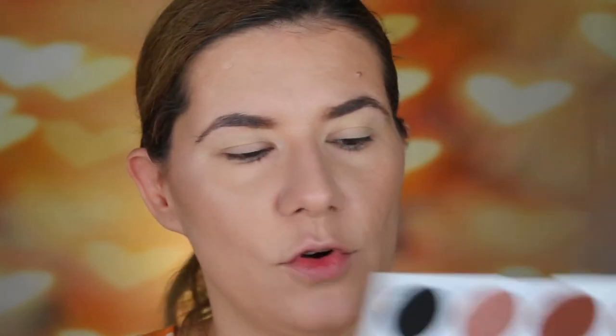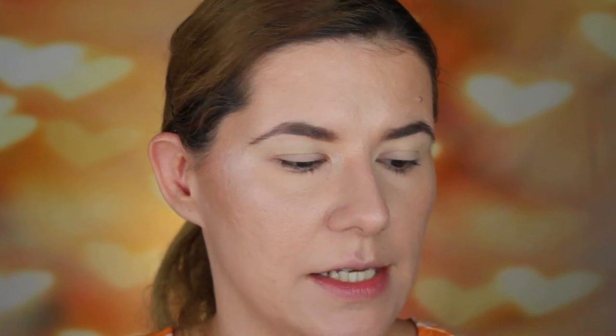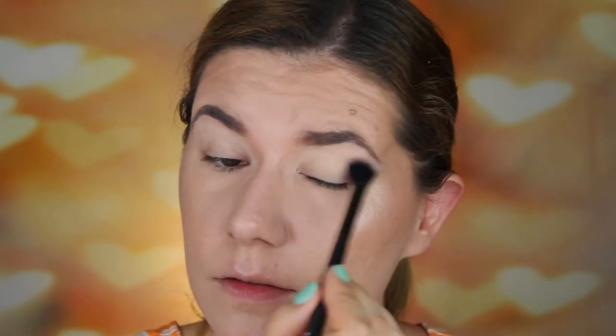Let's go over to the eyes. I primed my eyes with Milani primer and set it with Rimmel Stay Matte powder just to keep the crease away. Now let's start with this palette — I'm going to use the shade Zeal in my crease as my transition shade, and first I'm going to use Fresh all over my eyelid.